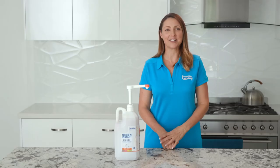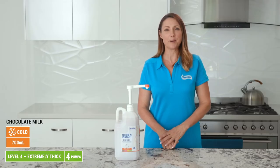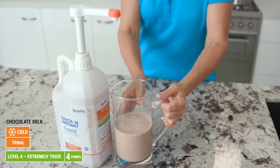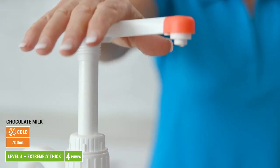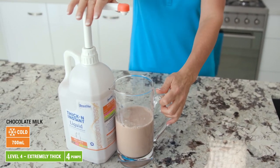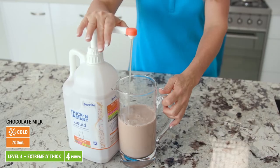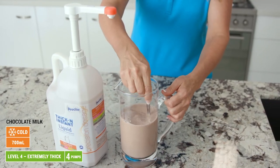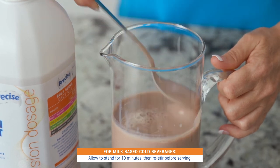Lastly, I'll demonstrate how to thicken a jug of chocolate milk to extremely thick, IDDSI Level 4. It will need 4 pumps of Precise Thick and Instant Bulk Serve. Measure 700 ml of chocolate milk into your jug and place it under the nozzle. Push the pump firmly all the way down and let it release to the top. Repeat the process by pushing the pump down 3 more times so the jug has a total of 4 pumps. Stir briskly for 30 seconds. Allow the mixture to stand for 10 minutes, then stir again before serving.